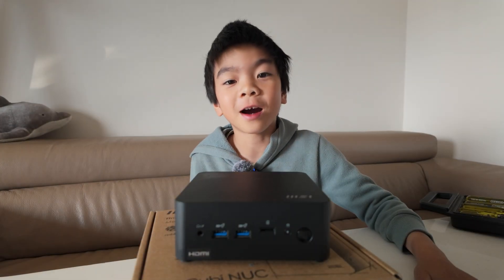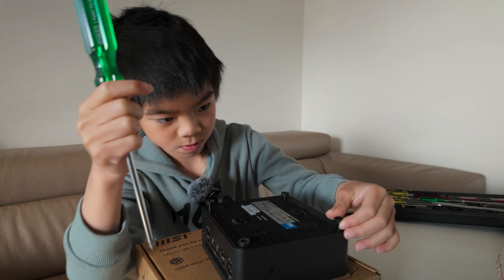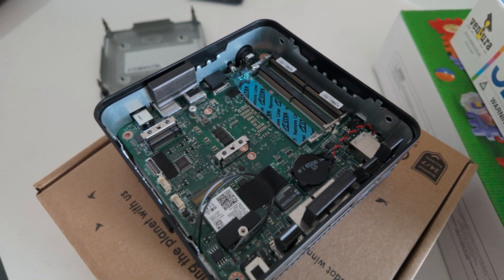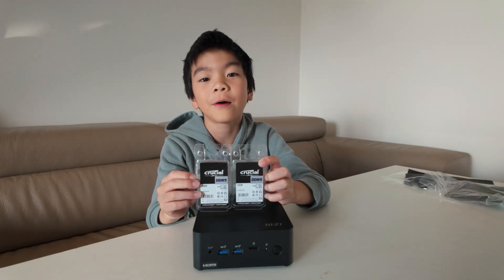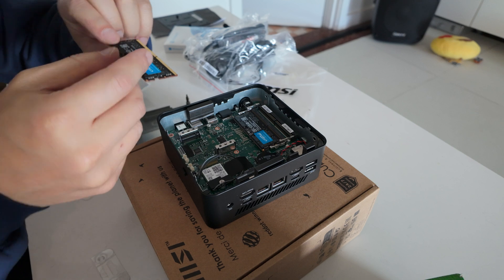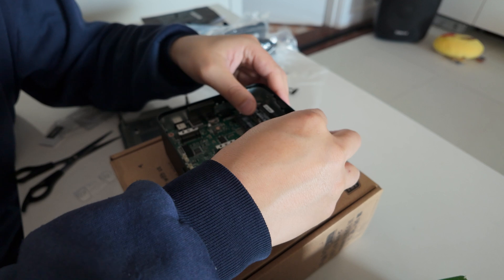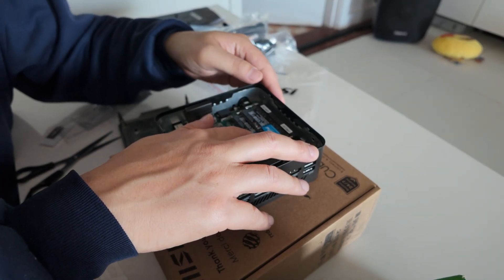We are now going to open the cover. These are RAMs, and they are fast memories, and we are now going to install them. So you push it in, and then you push down, and then click it on.